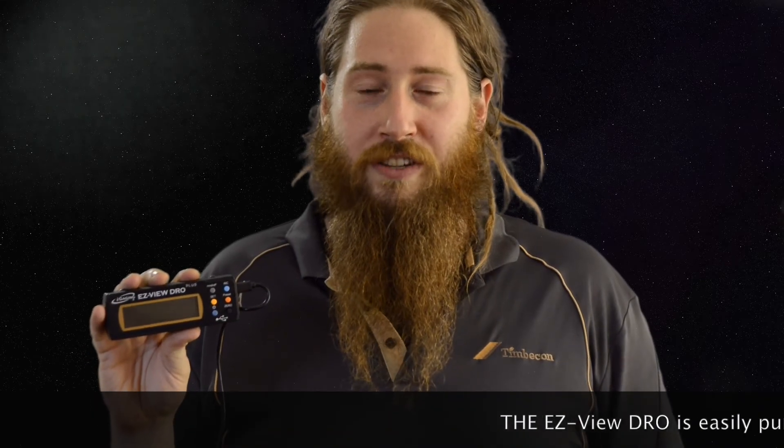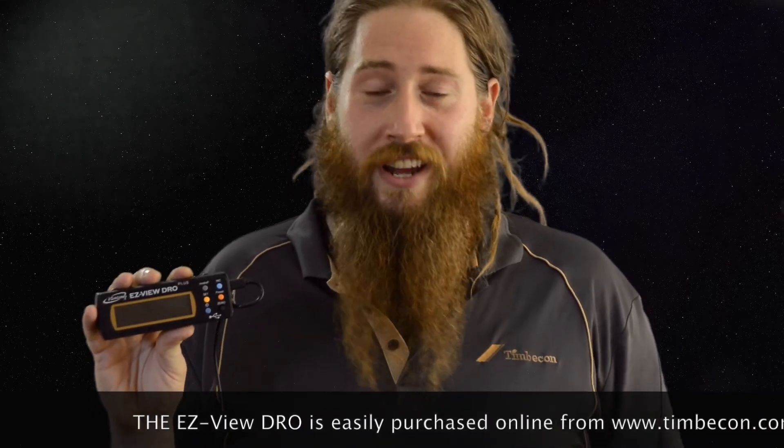Now we can measure once, cut once. The iGaiging EasyView DRO is available at timbercon.com.au or from our Melbourne or Perth stores.